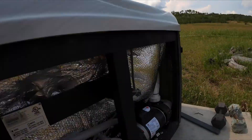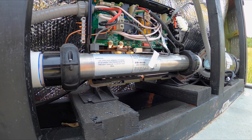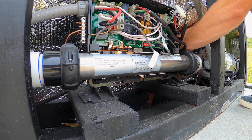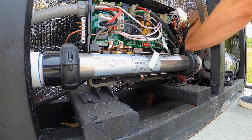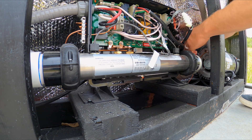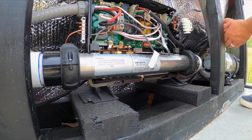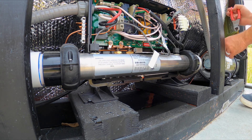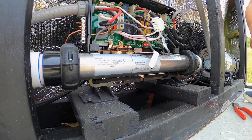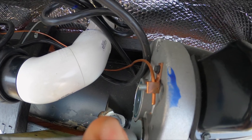Now that we've got the hot tub drained, I'm just going to set up here to remove the pump. I'm going to remove the zip ties to make it easier and more convenient, and then I'm going to remove the ground bonding wire from the pump.